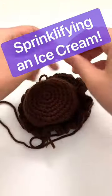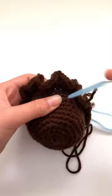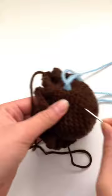Let's add sprinkles to this chocolate ice cream scoop together. I made this chocolate ice cream scoop using my crochet ice cream pattern, and this is before I sewed the cone onto the scoop, as you can see.